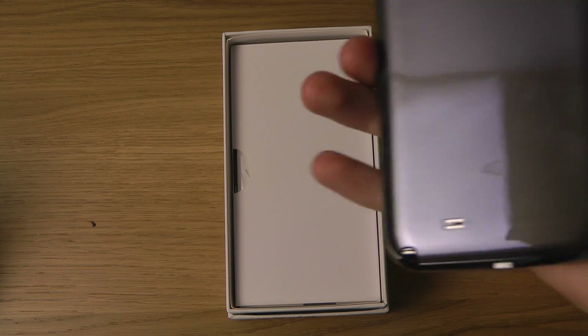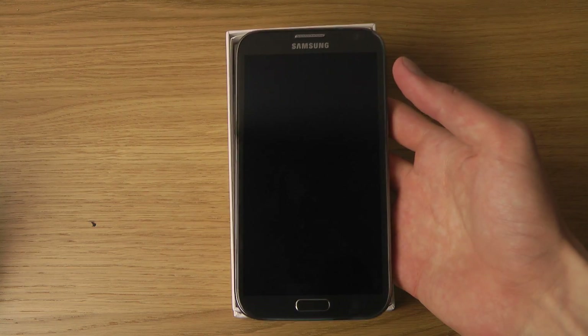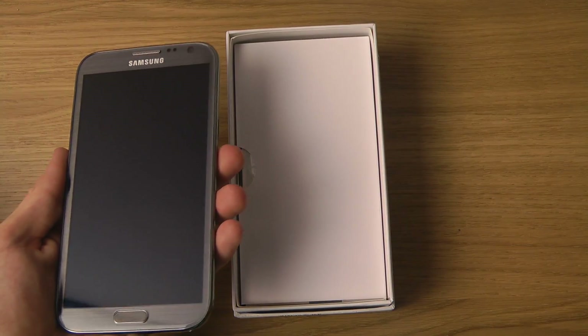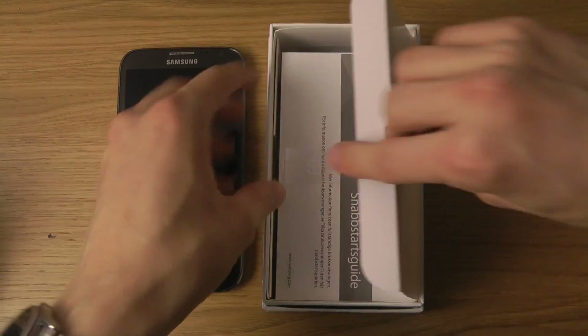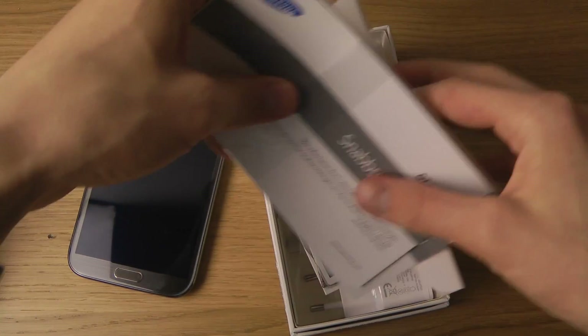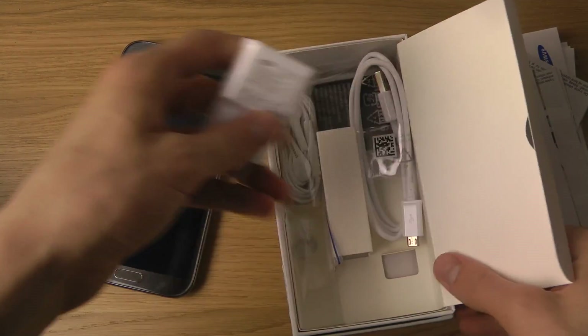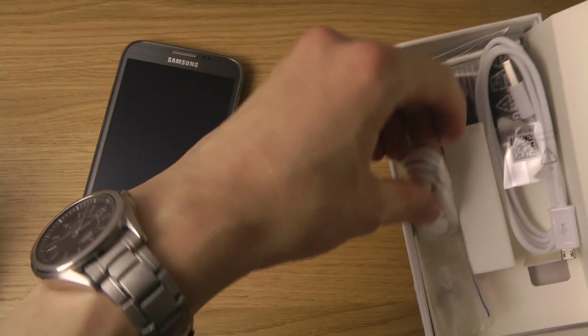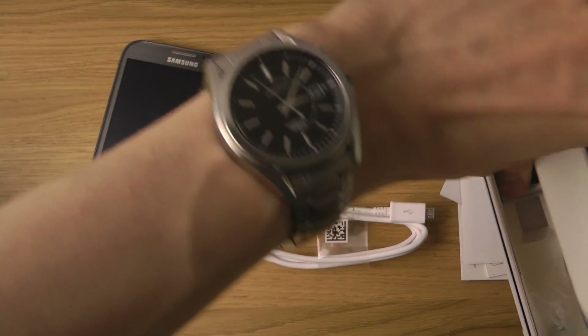We also have it on the sides. And then of course we have some other stuff in here — the regular stuff. We do have this one, some headphones, the cable, and of course the battery.